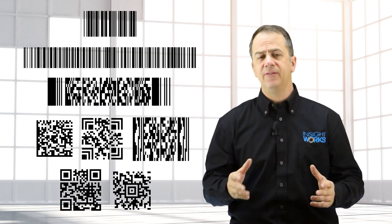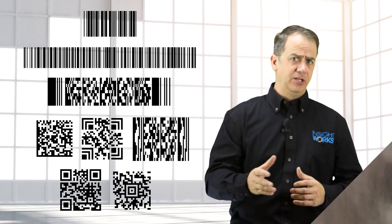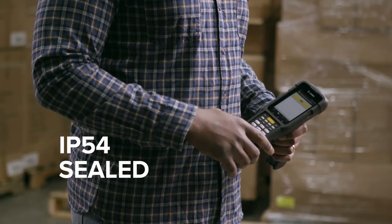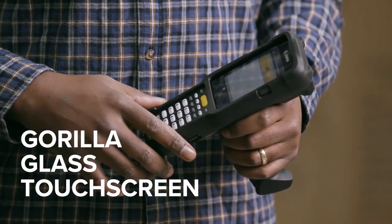The MC3300 will scan both 1D and 2D barcodes and works well even with scratched, dirty, or poorly printed barcodes. The MC3300 is a rugged device and is suitable for harsh environments. It can handle drops from 5 feet and is rated IP65 and IP67, so dust and moisture won't negatively impact the handheld.